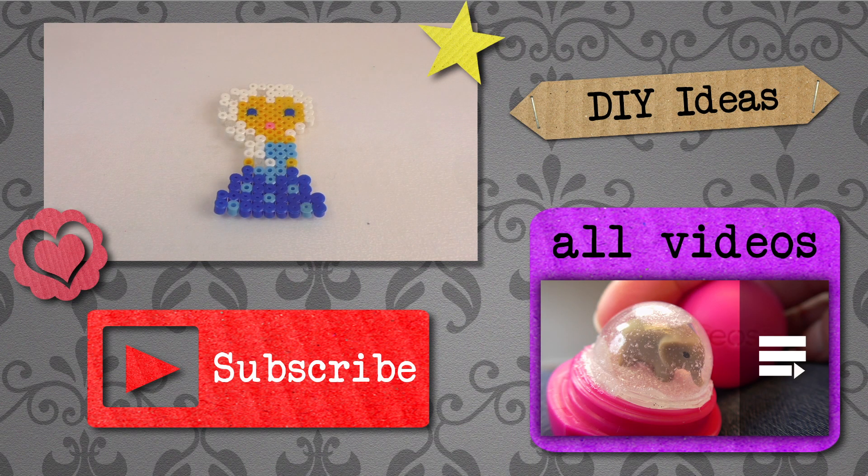I hope you enjoyed our video. If you did, please subscribe to our channel down below for free and always be the first one to be informed about new videos. Hopefully you'll give us the thumbs up and we'll see you soon next time on DIY Ideas. Have a good day, bye!